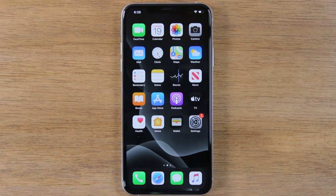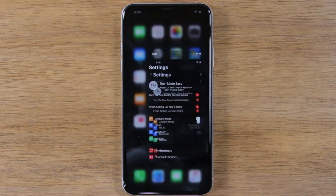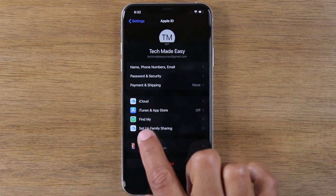Today we're going to show you how to do that factory reset on your iPhone. The first thing you're going to do is go to your settings app, tap on your Apple ID profile right at the top here, and you're going to go to Find My.